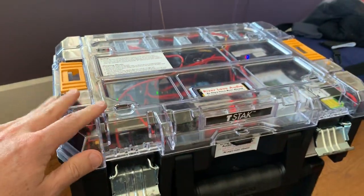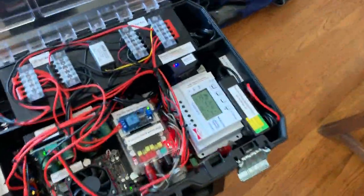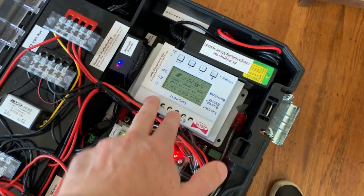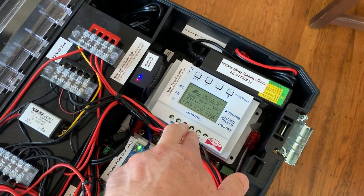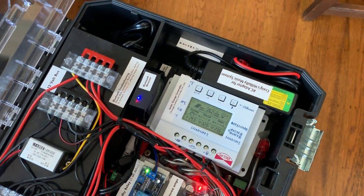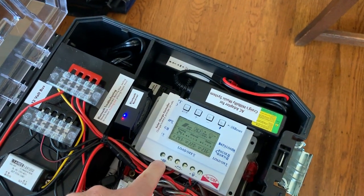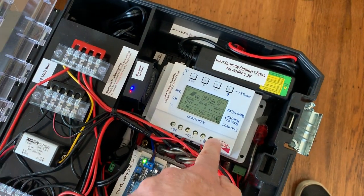This is just a toolbox I reuse for this purpose, and I have solar going into this cheap solar controller. Its purpose is to regulate the voltage so we don't overcharge the battery, to stop charging at a certain voltage so the batteries don't get overloaded, and also to shut the power off when draining so we don't over-drain the batteries. It's got a solar input, a battery connection, and a load connection — and we use all of those.